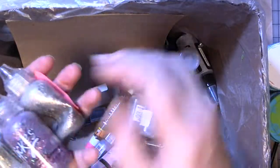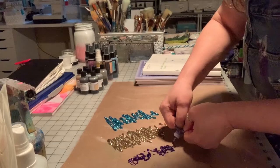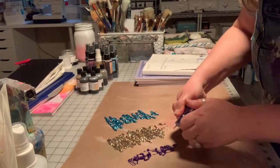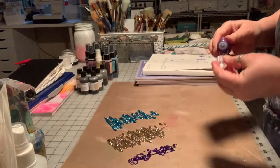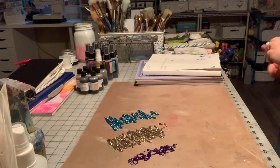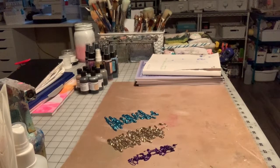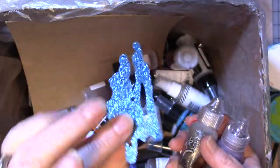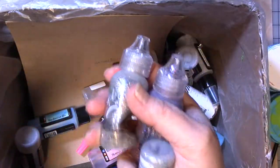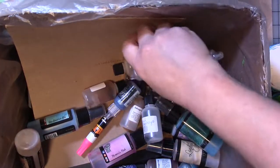I had a bunch of glitter glue — mostly Stickles brand — and I never use glitter glue. So I just squirted it out on some Teflon sheets and put it aside to dry, and I made some glitter glue embellishments. I can use these on journal pages, paperclips, whatever. So I used these up and they're done.